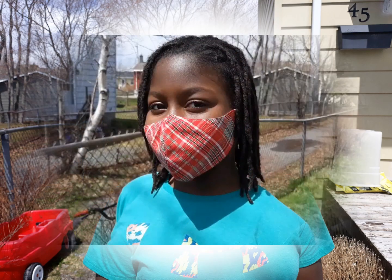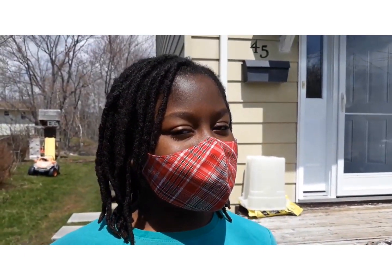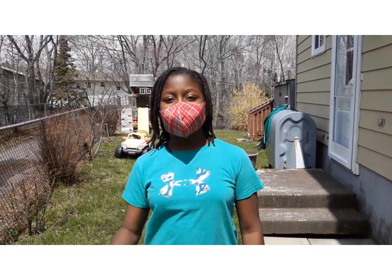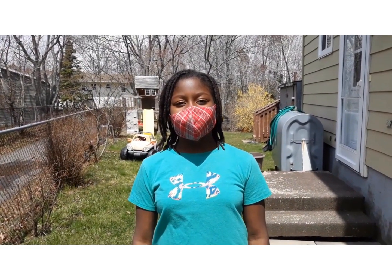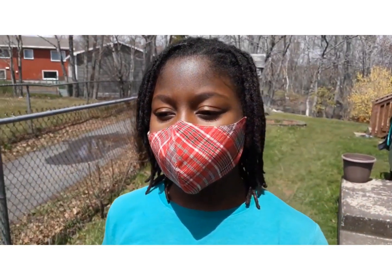Now that you know how to make them, you can make one for all your friends and family. So go on, sew away! Bye! Thank you for watching. Bye bye!